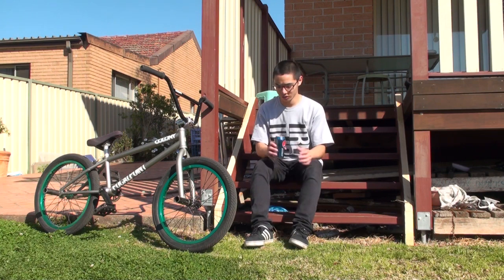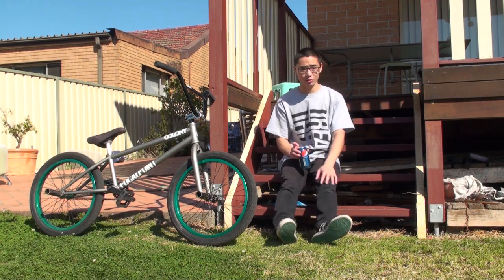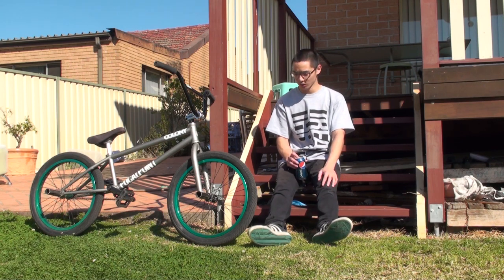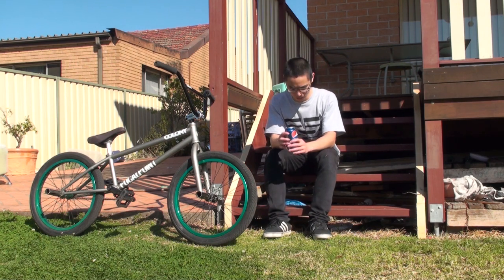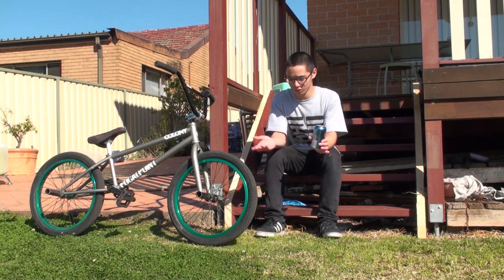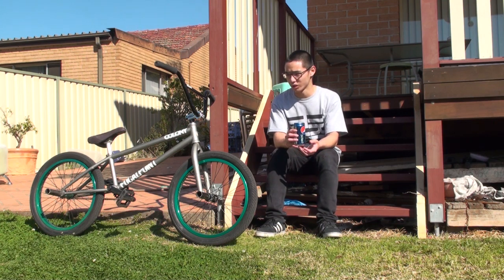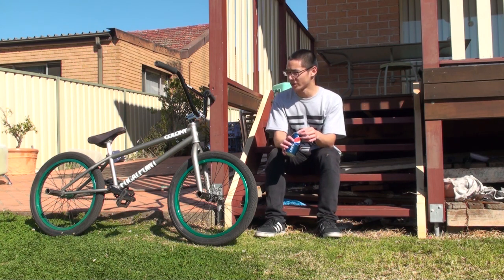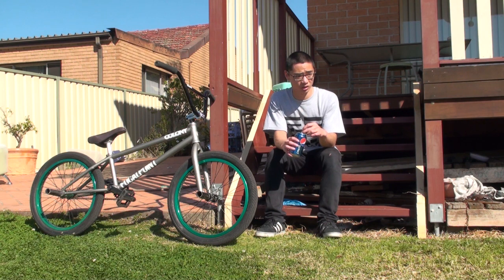To get your hops higher you have to practice. When you start, you're not going to have bar height hops — it's going to be super low and it might feel pretty discouraging, but you just have to practice. Every single person who rides BMX had hops that low to start with; it just gets better over time. I've been riding for about two years and my hop is around stem height, so it's not bar height or anything crazy. Just keep practicing, hop over stuff, and hop onto stuff.